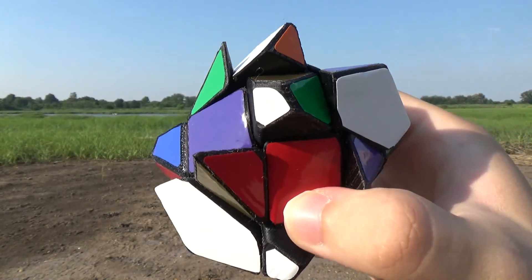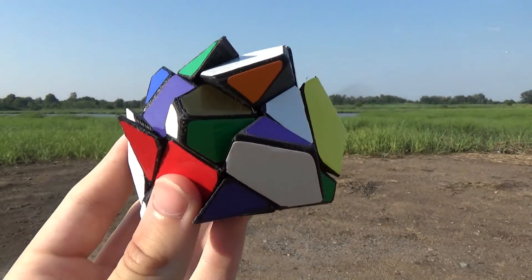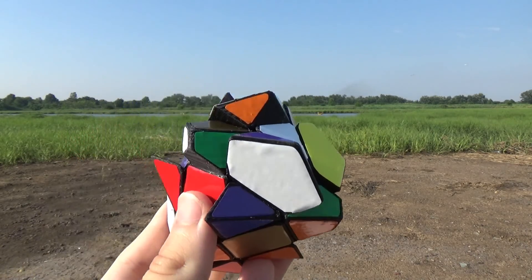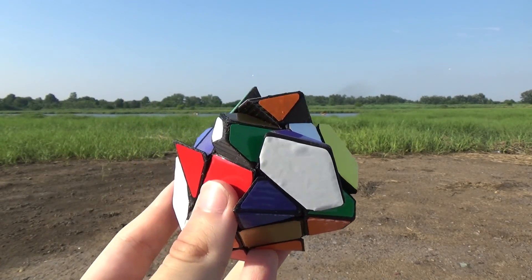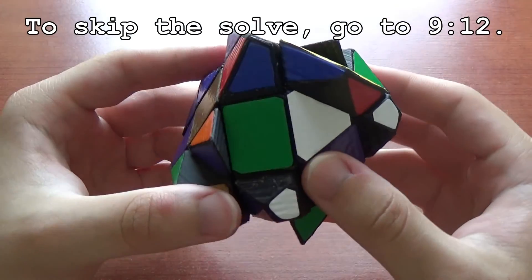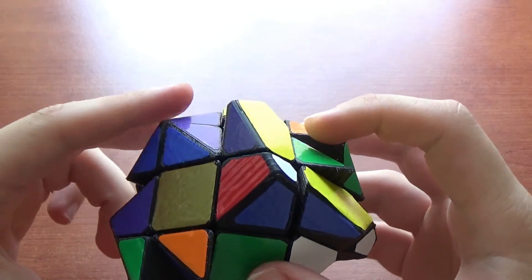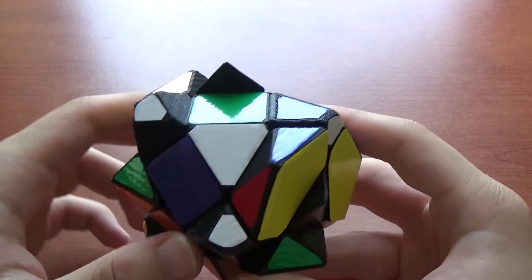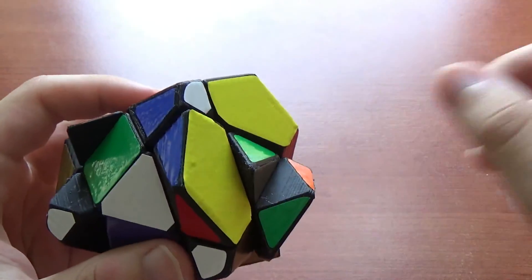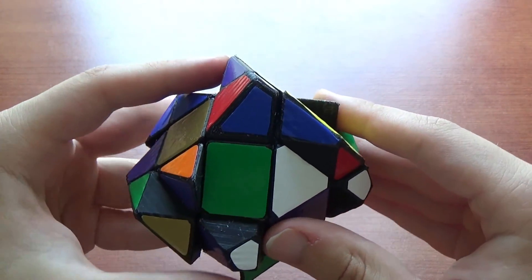Okay, so that looks pretty scrambled to me. I don't think it's going to be too difficult to solve, because it is just a 3x3 shape mod. I have actually solved this before putting the stickers on, just by shape, and it was a little bit trippy because sometimes it was hard to see what piece is a center, what's an edge, what's a corner. But once you learn those different piece types, it shouldn't be that bad. Since this is a 3x3 shape mod, it should solve just like a 3x3, except maybe we'll have some center orientations and also possibly parities, because these corners don't have an orientation visible, and these edges also don't. But other than that, I'm fairly certain it's just going to be a basic 3x3 solve.